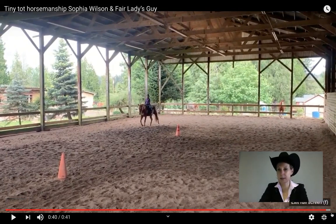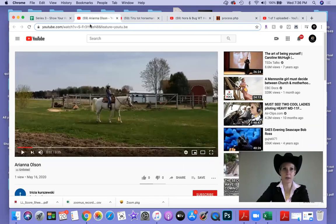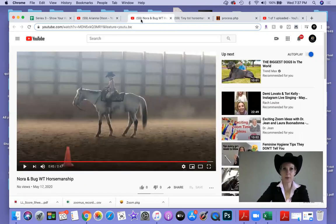So I have the placings for this class. In first place, we're gonna have Ariana. In second place, we're gonna have Nora. And in third place, we're gonna have Sophia. Excellent job, guys — really nice.